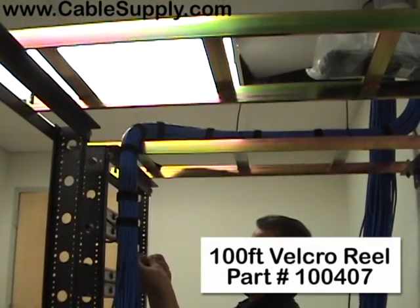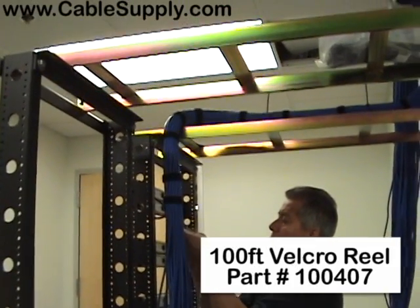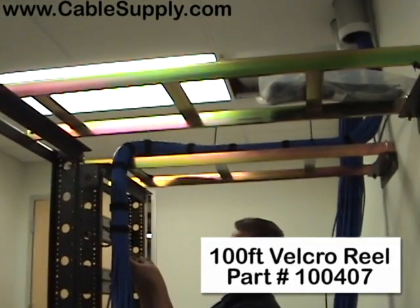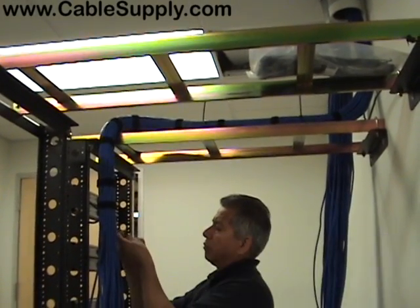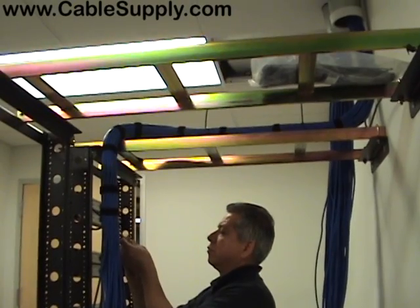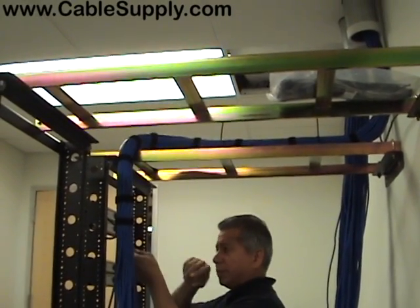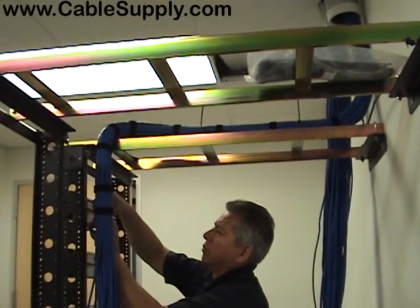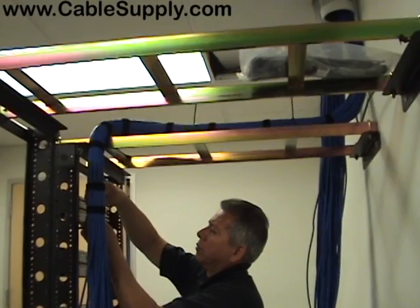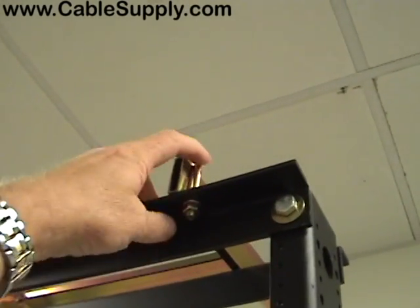Notice we use velcro here. The reason you want velcro is that in the future if you want to add a cable, with tie wraps you'd have to cut them all — with velcro you just undo it, add the cable, and velcro it back. Velcro is also easier on the cable because tie wraps are thinner and can stress or squeeze the cable too tight.